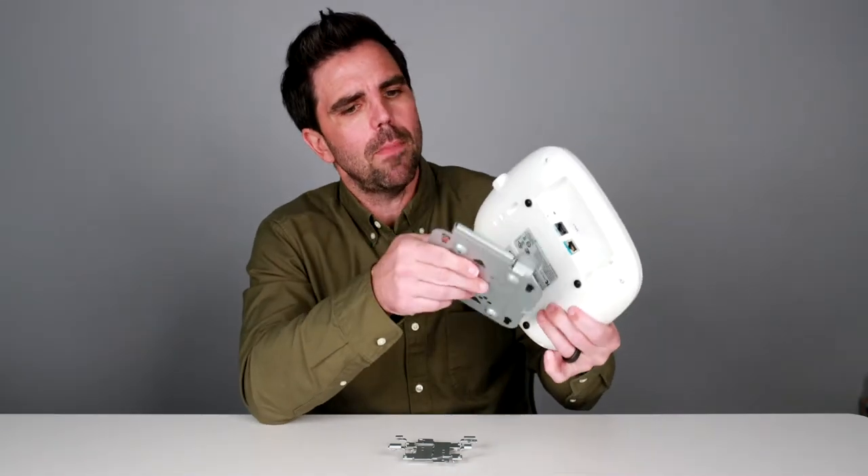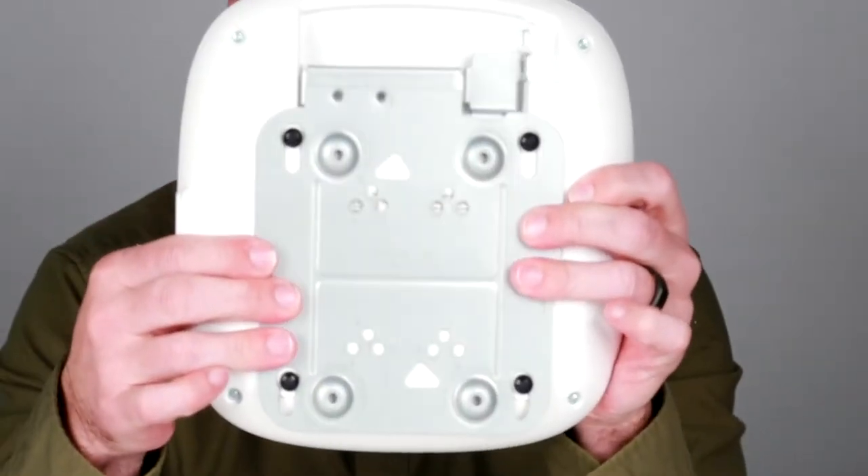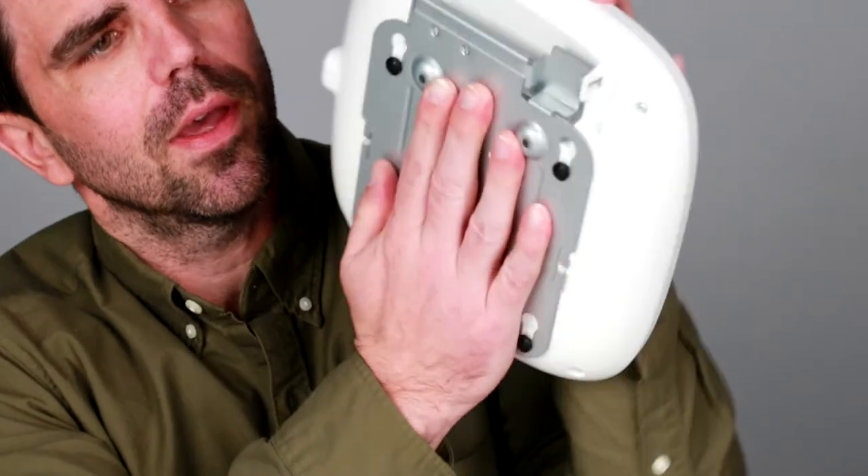Once you're ready to mount the AP, you'll slide in these little posts into the bracket, and then it slides up and clicks in like that. That is how the AP is mounted to the bracket.